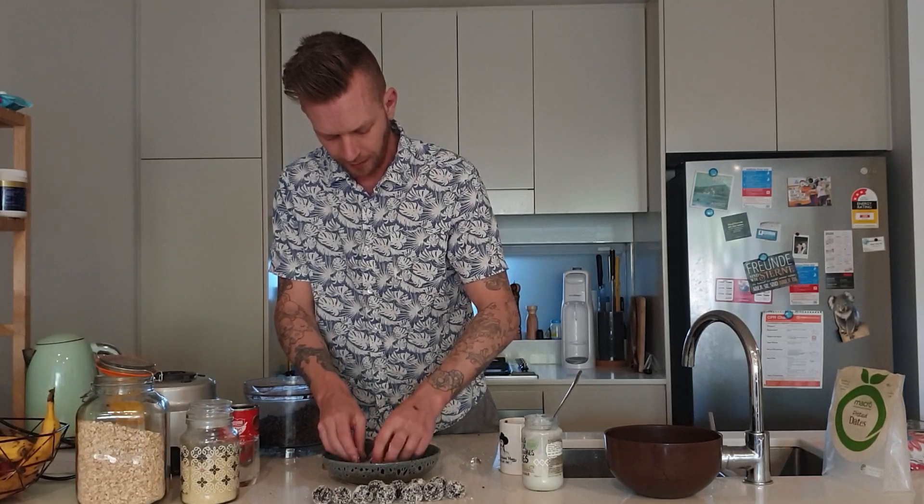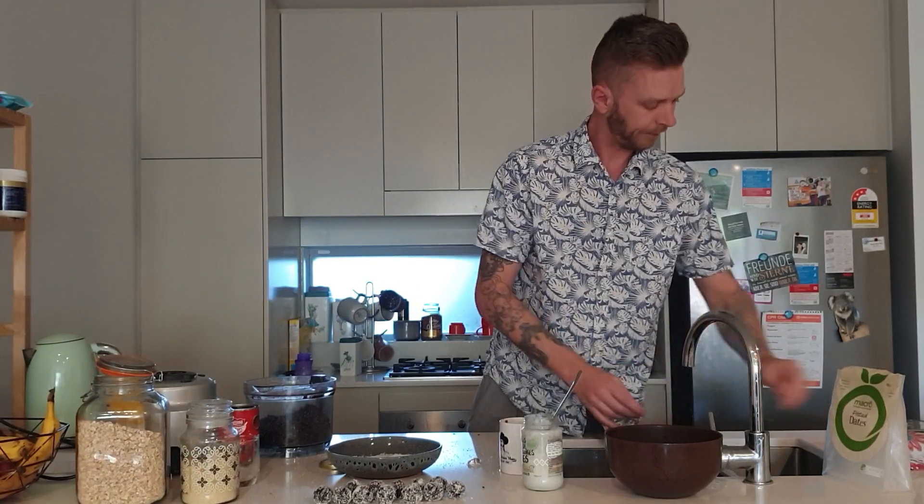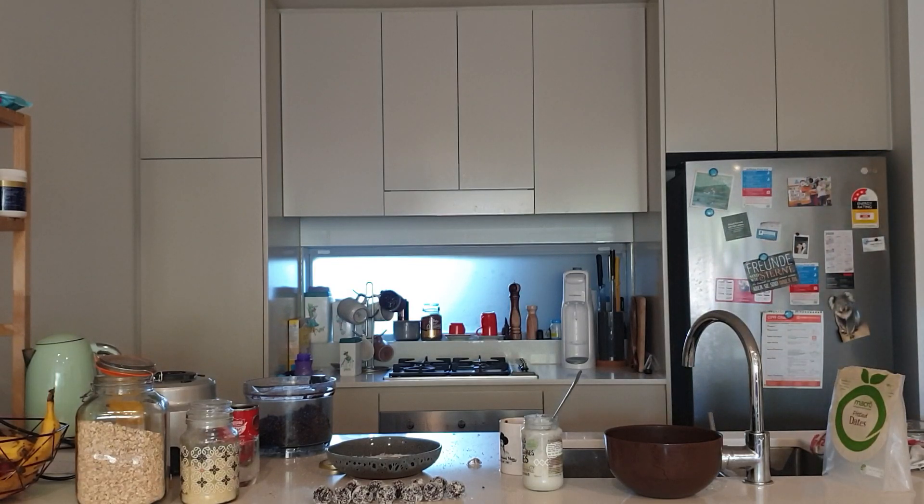Here we go — delicious balls that are as sweet as any sugar-filled treats you can buy in the supermarket. Thanks a lot for tuning in. Please subscribe and like my videos, and look forward to making more videos in the future. Thank you. Signing out from Daddy Denmark. Enjoy.